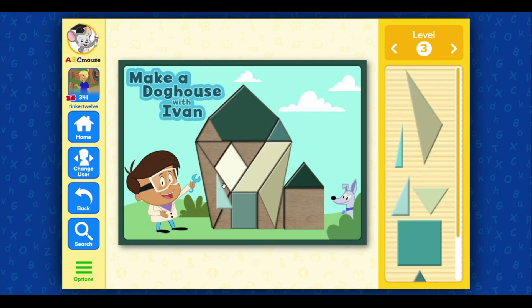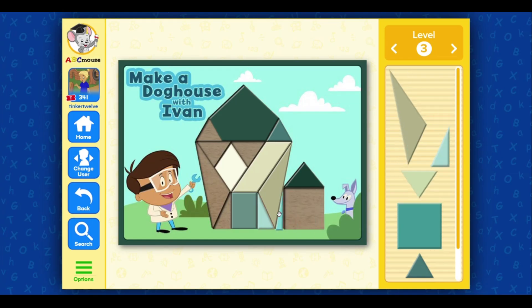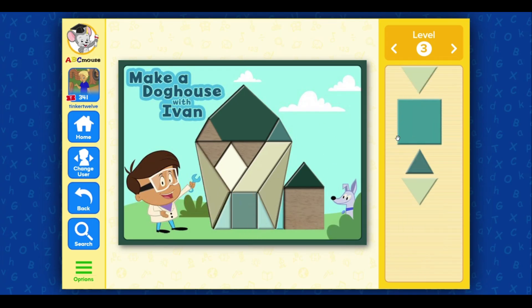Triangle. Triangle, triangle, triangle, square, triangle, triangle, triangle.